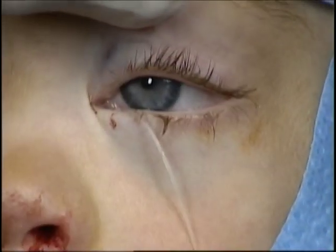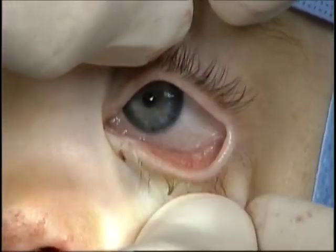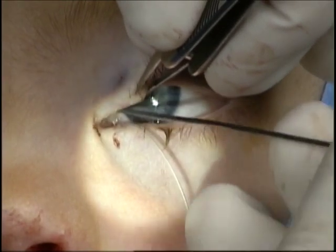The patient has had an attempt at placing the Crawford stent through the upper canaliculus. Unfortunately, a soft stop is encountered, as demonstrated with the Bowman probe.